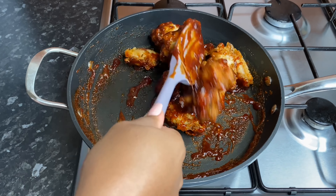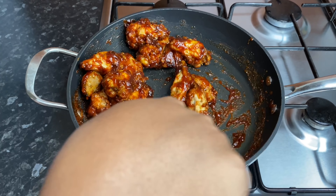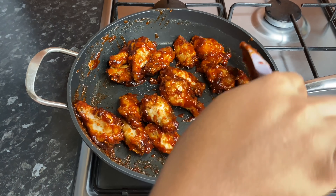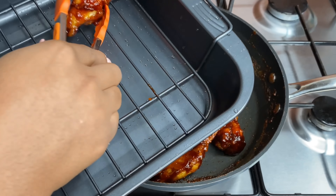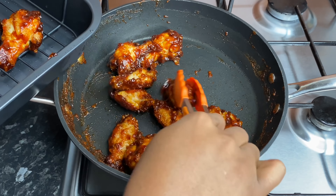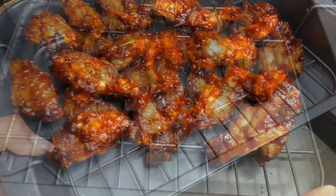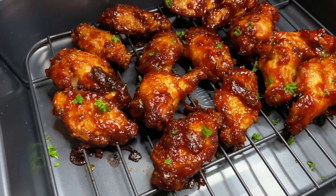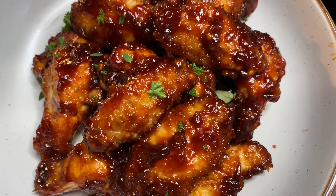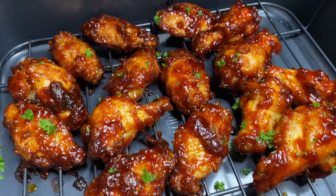It's not something you have to do — it's just something I find gives the wings a little extra something. So after it's all coated, I'm going to push it into the oven for about 10 minutes and it will be all ready. After the 10 minutes, I garnished with a bit of fresh parsley, and there you have it — all done.